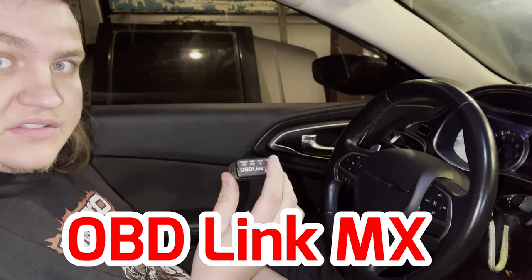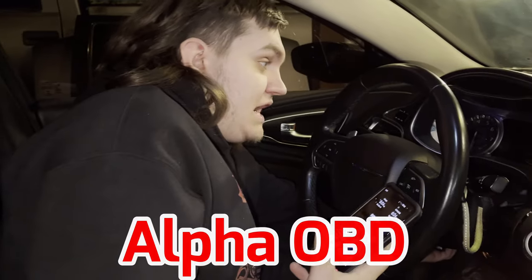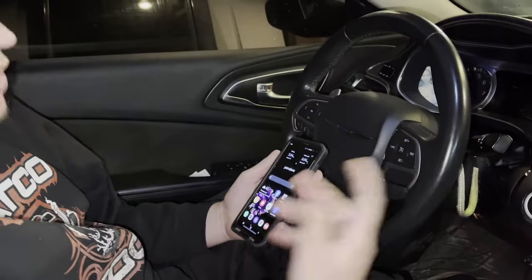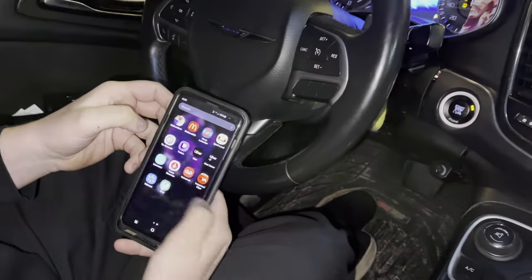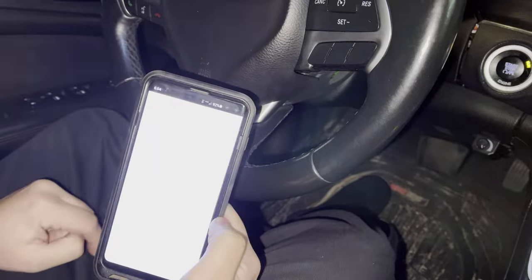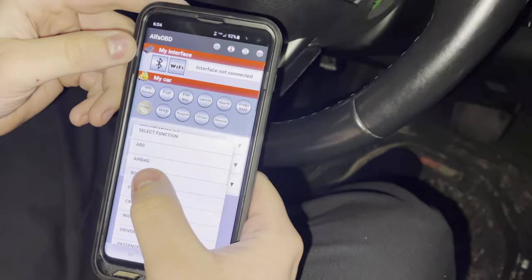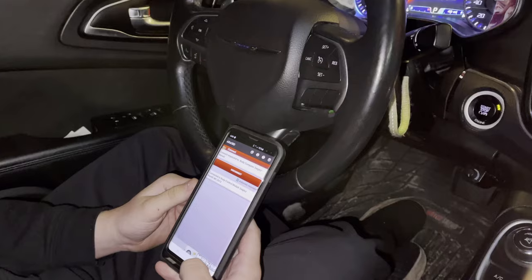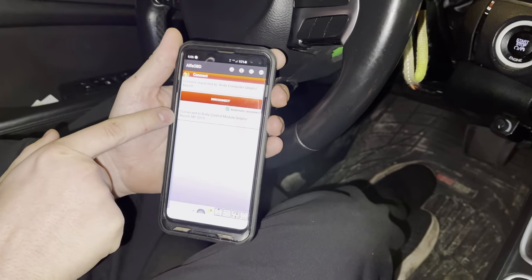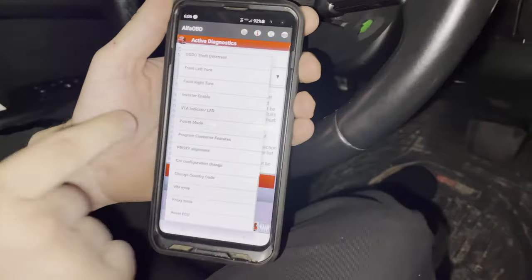This is called an OBD Link MX — you can get these on Amazon for about $70. This basically lets your car communicate with your phone using an application called Alpha OBD, in the case of a Chrysler 200 or any modern Chrysler/Mopar product. We plug it into the OBD port, set the car to run, go into Alpha OBD — it is on iPhone as well. Go down to body computer, select your control unit — there should only be one for the Chrysler 200 — and hit connect. It'll connect to the body control module through the OBD Link.